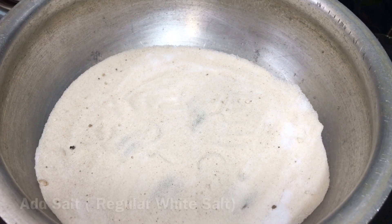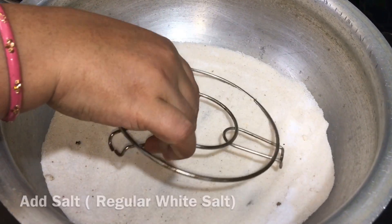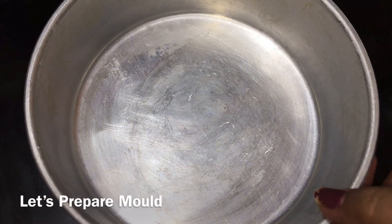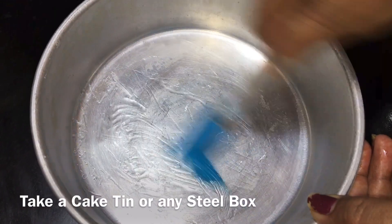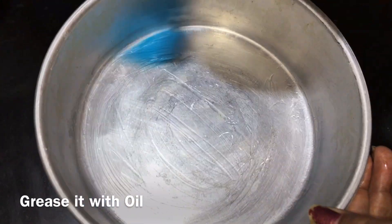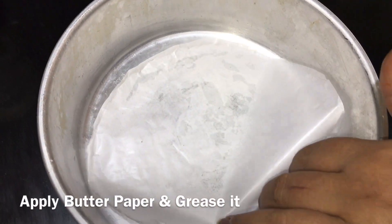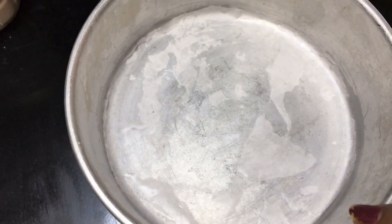Now let's preheat the oven. Add salt to a stand and preheat it for 10 minutes. Then add butter or oil to the cake tin and grease it. Then add butter paper.